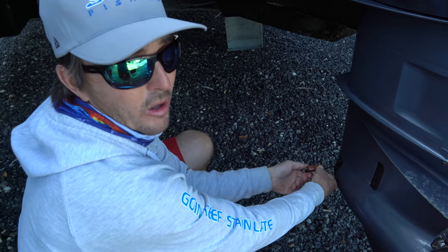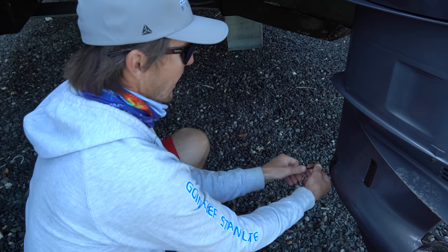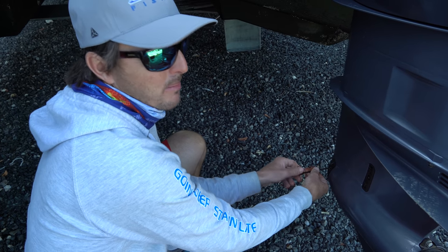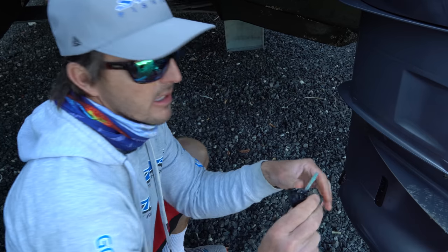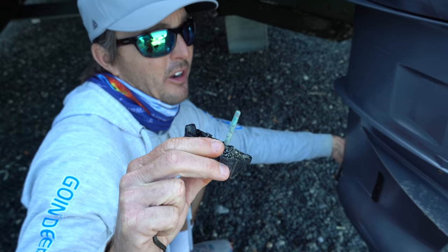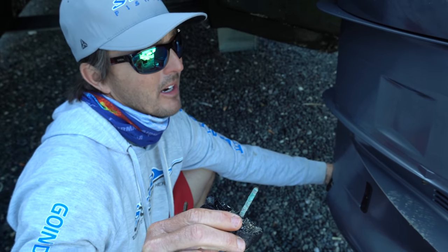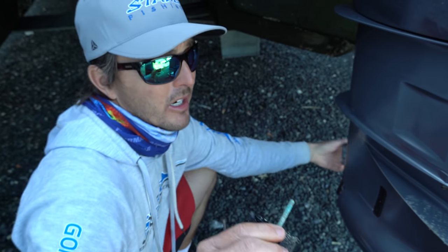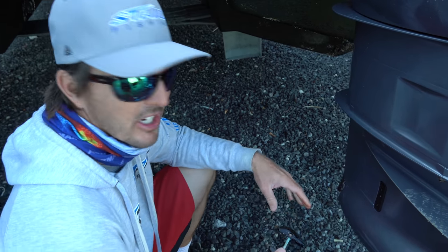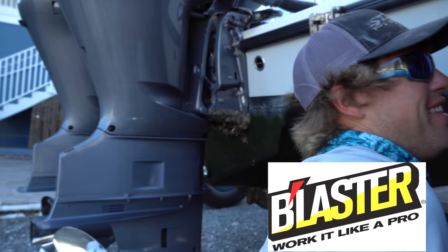We're gonna change the lower unit oil and do those water pump impellers. We're gonna hit the boat with a quick layer of wax — it is very windy today, blowing at least 25 knots with some 30-knot gusts for sure. See that grease on there? We put that on there last time, 150 hours ago or so. We try to do every 100 to 150 hours on the lower unit oil and the main oil. That stuff held up — that's the Blaster stuff. If you haven't used it, you will be impressed. If you ain't blasting, you ain't blasting.